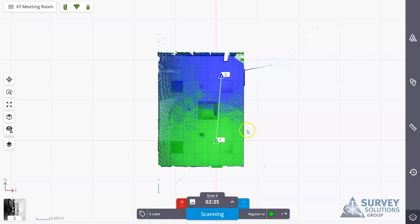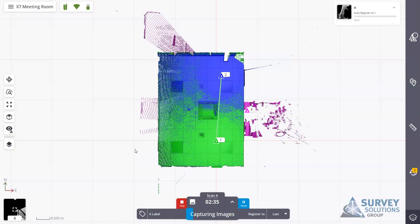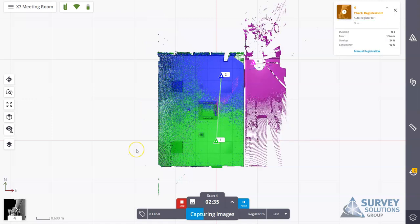I've moved to another scan location and asked it to register to scan number one, but I've positioned it in a room with very limited overlap from previous scans — mimicking what would happen if auto-registration were to fail, to show how you can adjust and fix it. In this instance we get a 'check registration': it used some overlap to process the data but isn't completely happy — there's a found error. If registration were to fail it would be red and say 'registration failed', with the option to progress to manual registration.